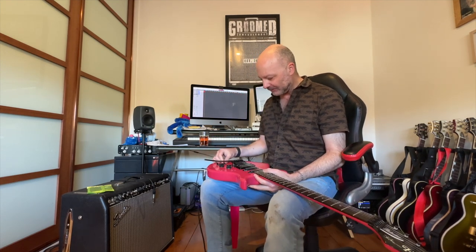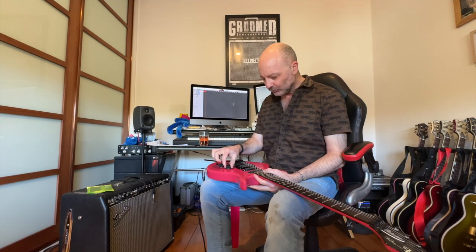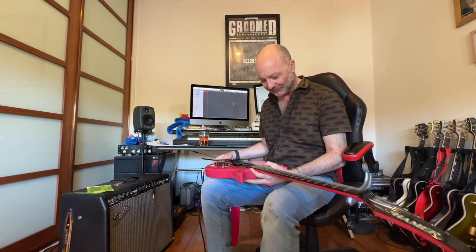We've got the pickup selectors, which I'll go through in a minute — that's really interesting — and 24 frets. It stays in tune really well and it's sounding really nice.